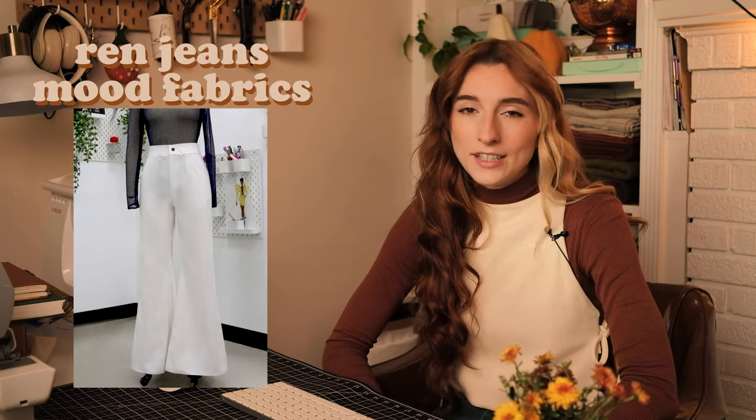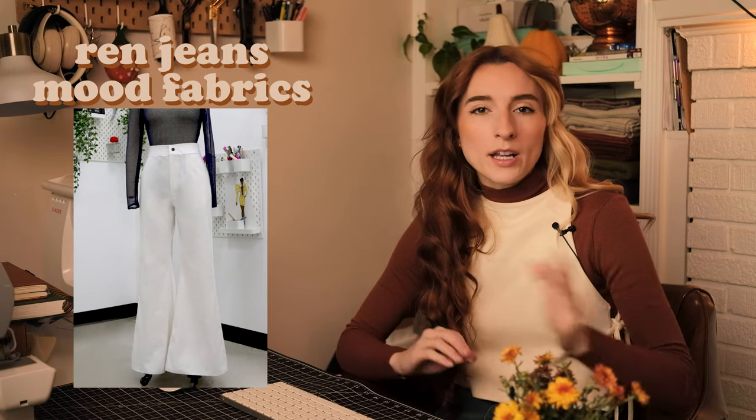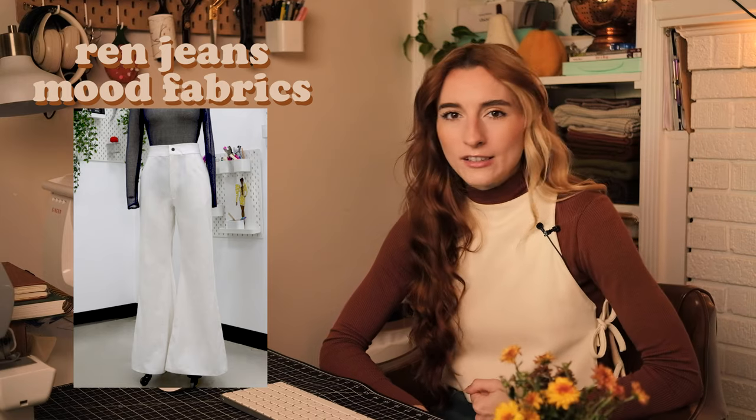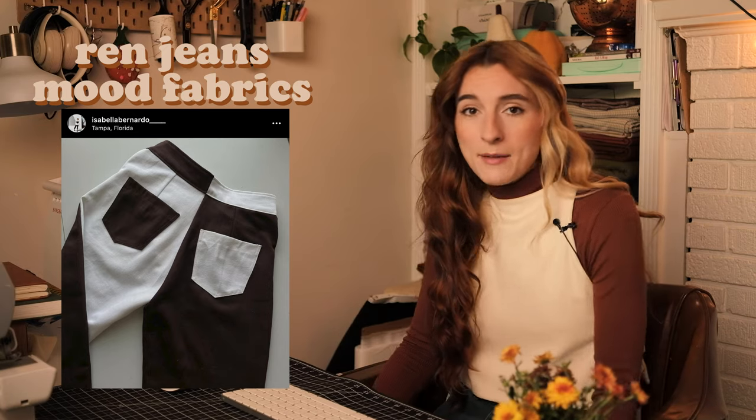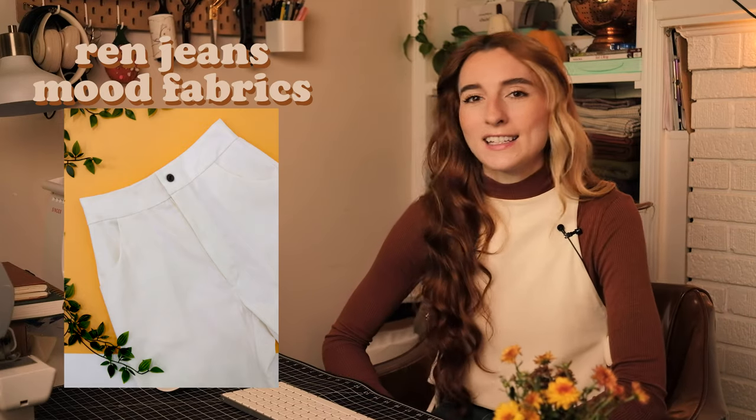Up next in the bottoms category I'm sharing the Rim Jeans from Mood Fabrics — a bell-bottom jean. As you know, fashion is cyclical and it's all coming back. The 70s are really in; wide bell-bottom and wide pants are very in right now. These are a high-waist, tight-through-the-leg, bell-bottom pant. The construction looks fairly simple, so if you're intimidated by making pants this is a great place to start. It's only got two front pockets, two back pockets, and the design is really cool.